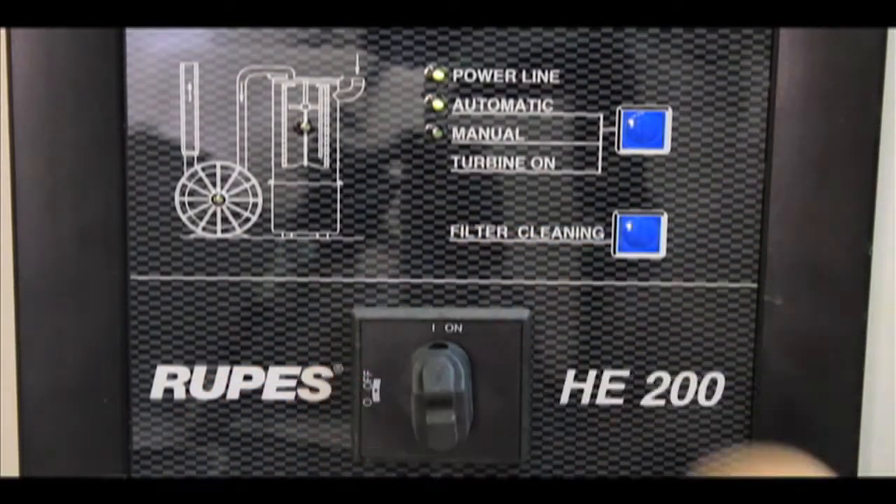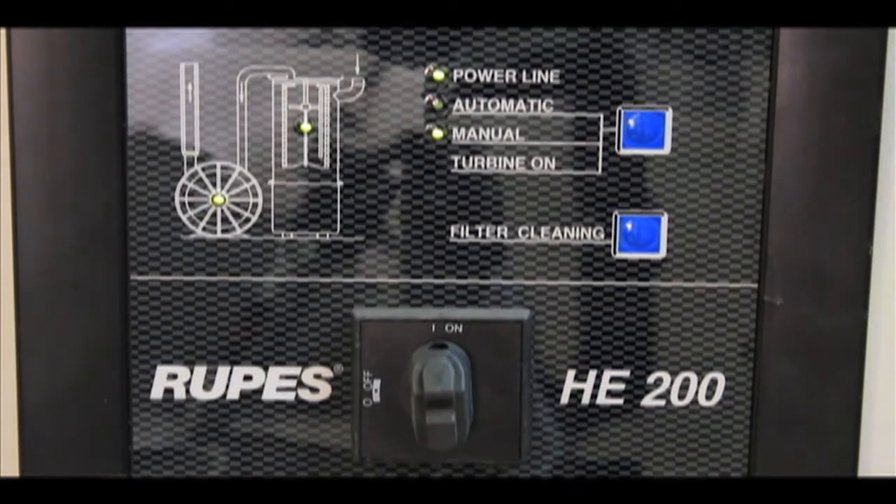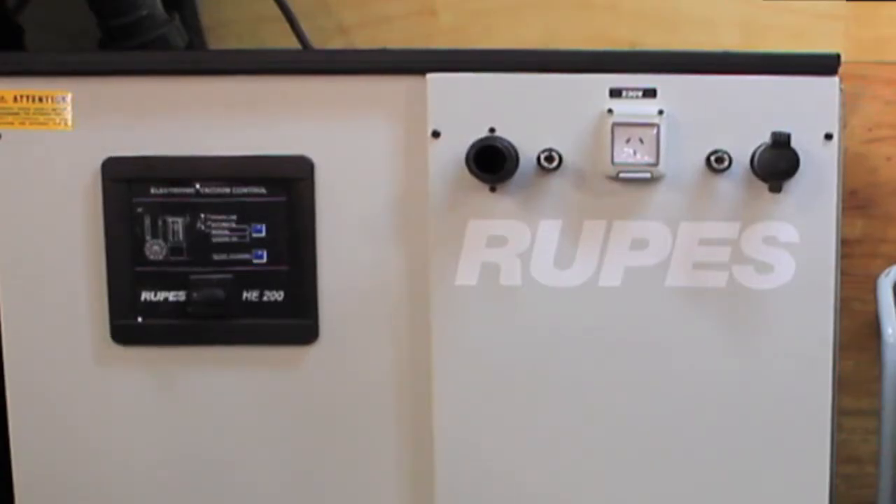The operation of the system is very straightforward. From the control panel you turn the system on and choose automatic startup mode for use with pneumatic tools, or manual operation for use with electric tools. There are two pneumatic quick couplings, one electric service plug, and two vacuum connections on the front of the HE200K.